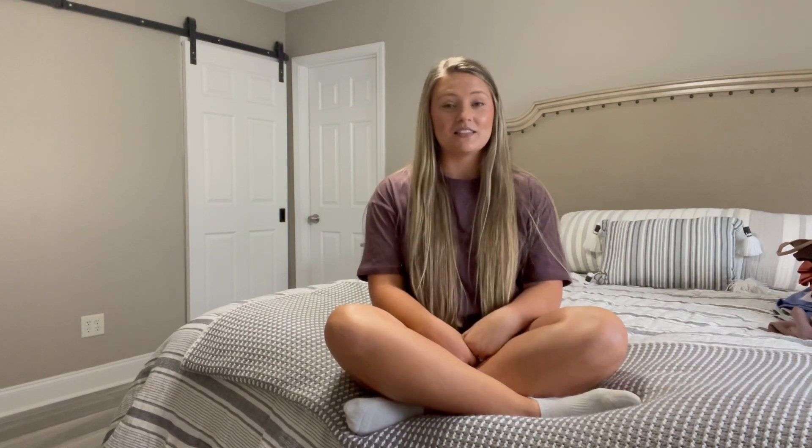Okay that is it for this activewear haul! I really hope you enjoyed this video. If you did, please give it a thumbs up and leave any video suggestions down in the comments, or tell me what your favorite items were from this haul. If you want to see more, I'd really appreciate it if you subscribed to my channel — I'll see you in the next one, bye!